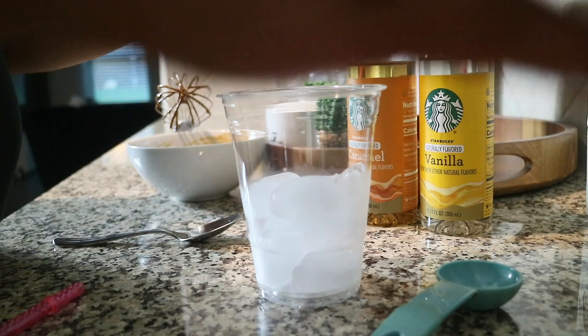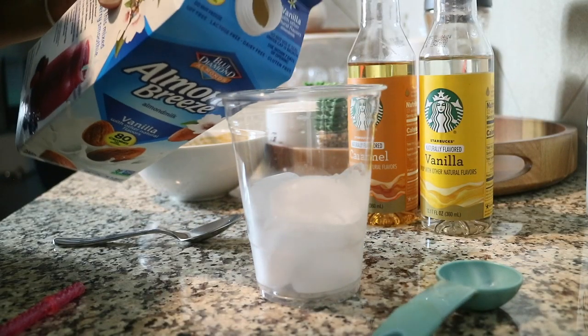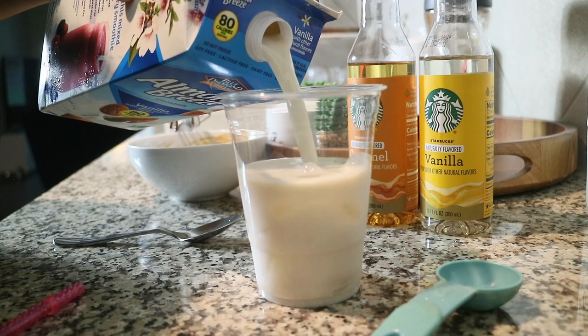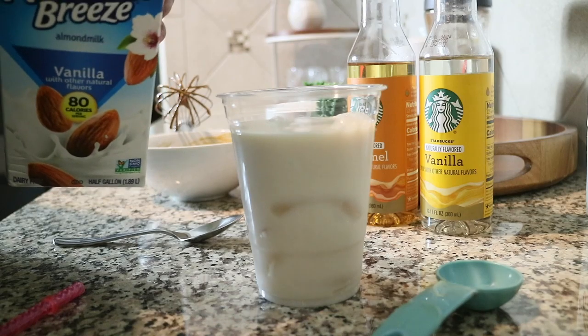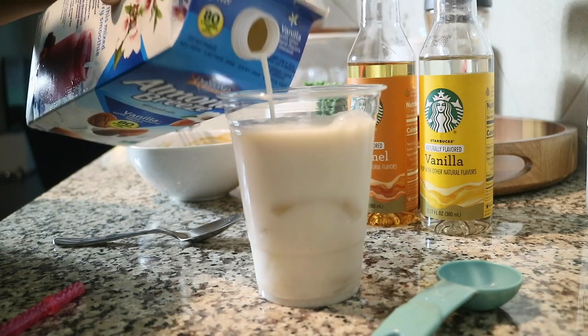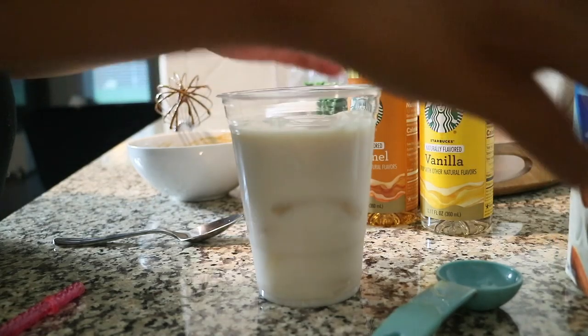Then you're going to add ice to your cup — I did that off camera. Then you're going to follow up by putting in almond milk. I'm pretty much going to fill up the whole cup almost to the brim, just leaving a little bit of room for my sweetener or flavoring and my coffee mix on top.